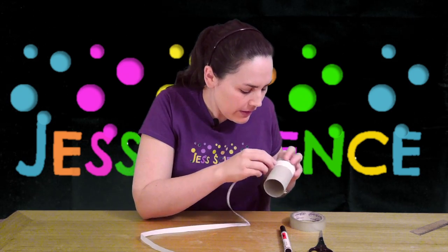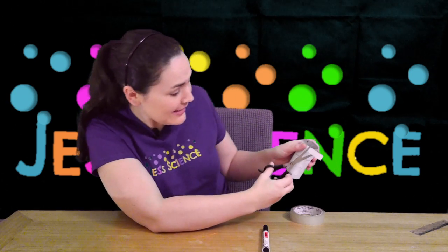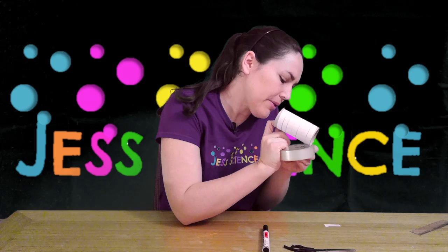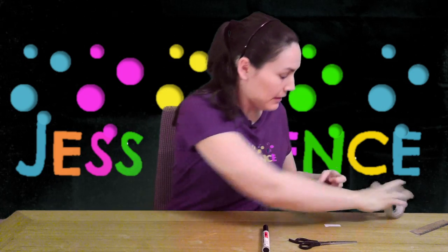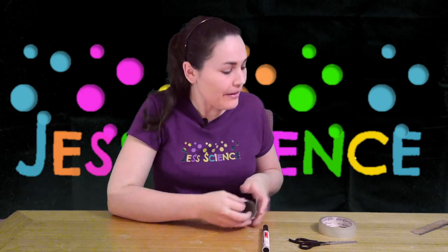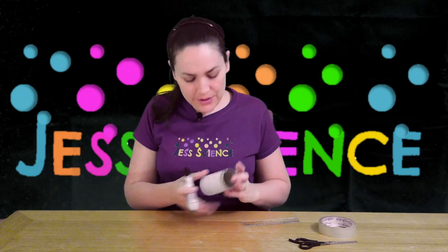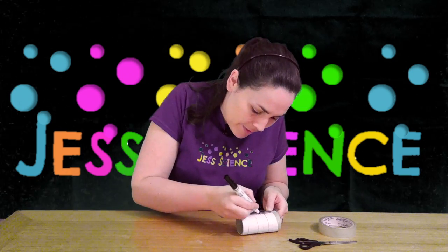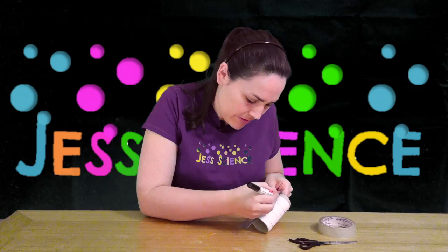There we are. Then I can just cut the excess off nice and carefully, and use a final piece of tape to tape it down. Carefully cut the tape off and tape this one on — wonderful. Now if you have a ruler or an edge of another piece of paper you can use that to make your lines. Figure out what your starting point is and draw out your lines going across and down, making sure there's enough room to write a letter — however wide you want to make that.